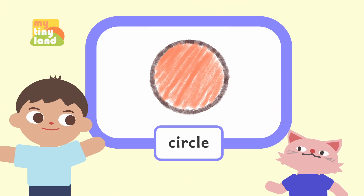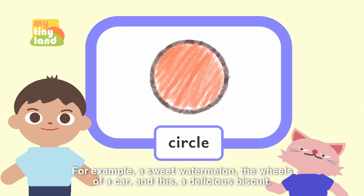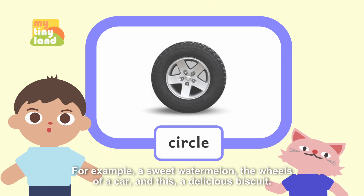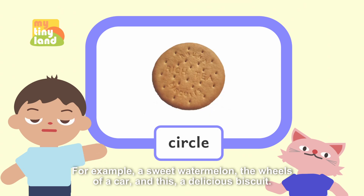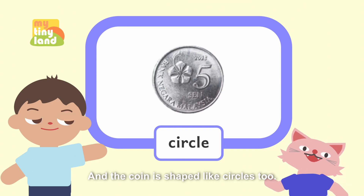Do you know? There are so many things around us that are shaped like circles. For example, a sweet watermelon, the wheels of a car, and a delicious biscuit. I know, and the coin is shaped like a circle too.